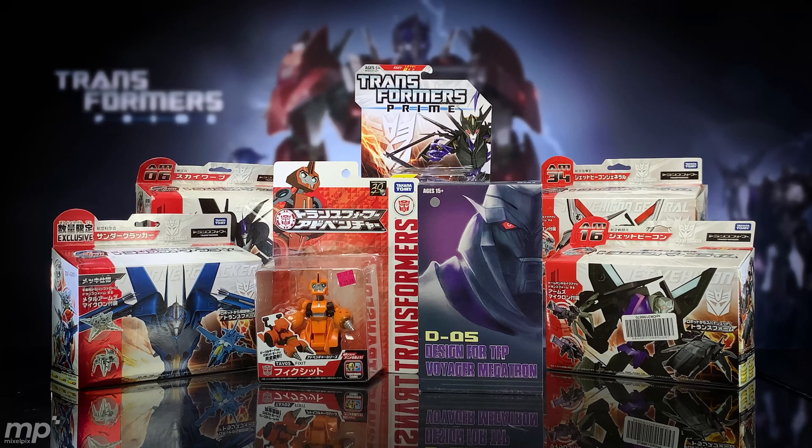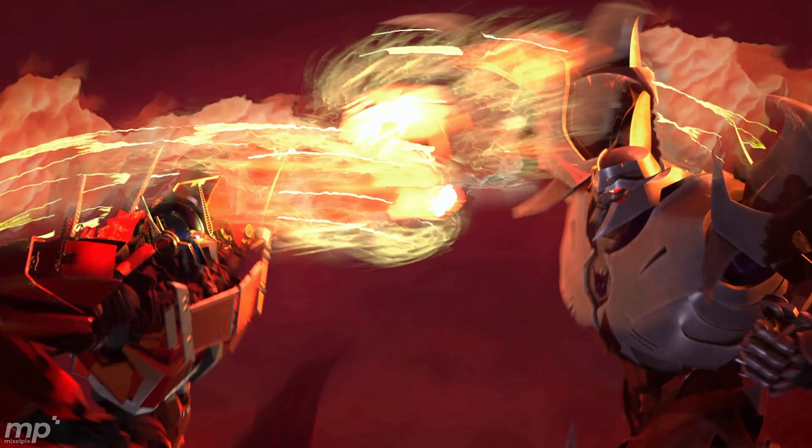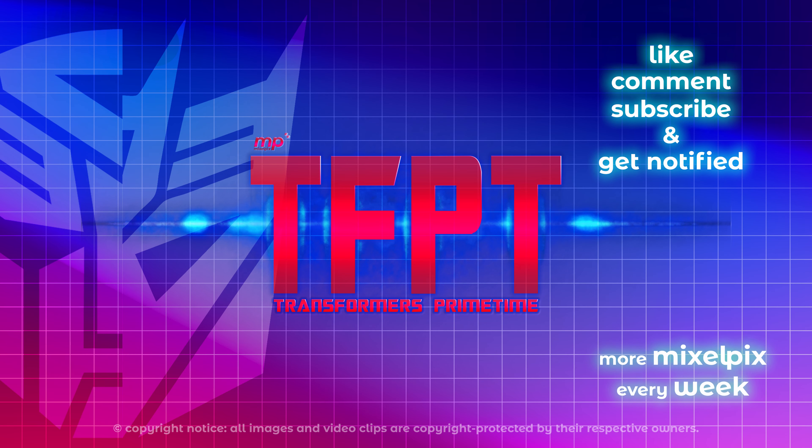And there you have it — Fixit, a really fun little character. He converts into this little alt mode, although I don't think I've ever seen him actually change in the show. That's it for this haul of Transformers Prime toys from eBay. I hope you enjoyed seeing them revealed. If you're interested in seeing any of these unboxed sooner, please let me know in the comments below. All of these characters I'm planning on opening up, except maybe Fixit. All right, thanks for watching. Happy collecting, and be primed to each other, everybody. Bye!